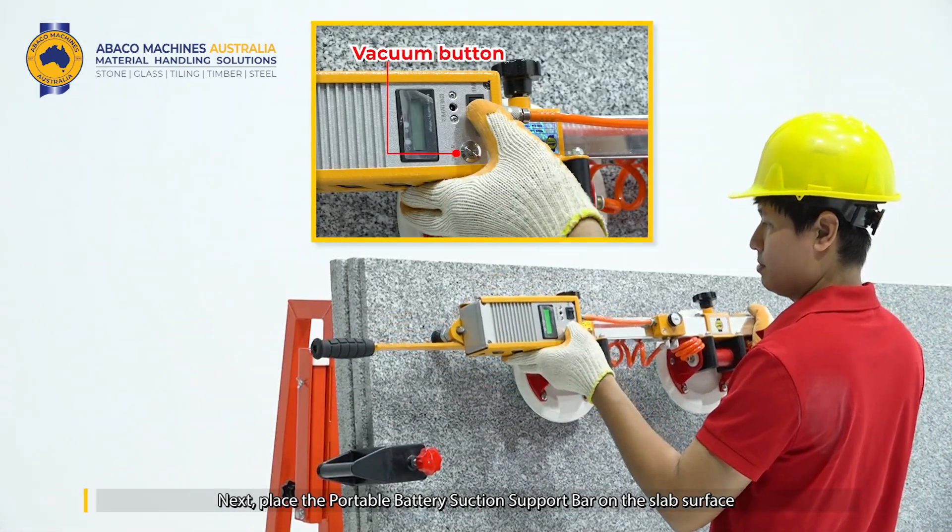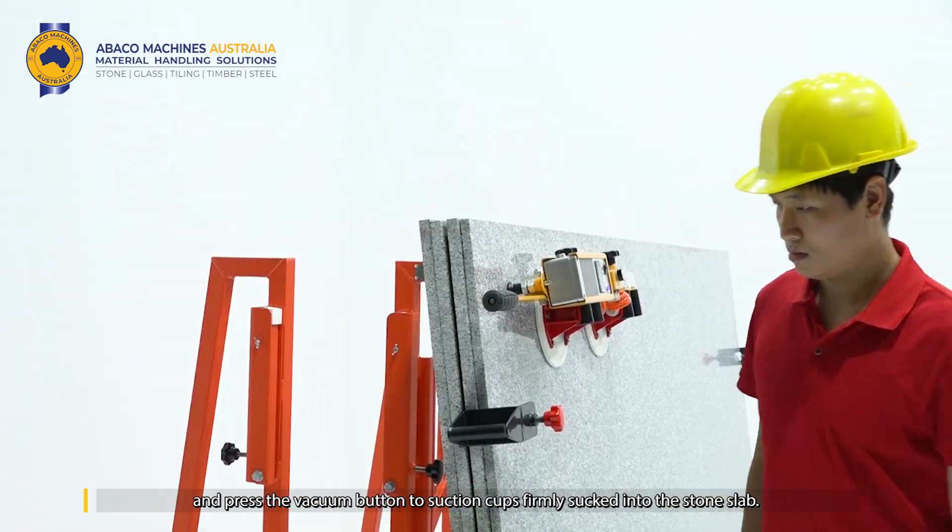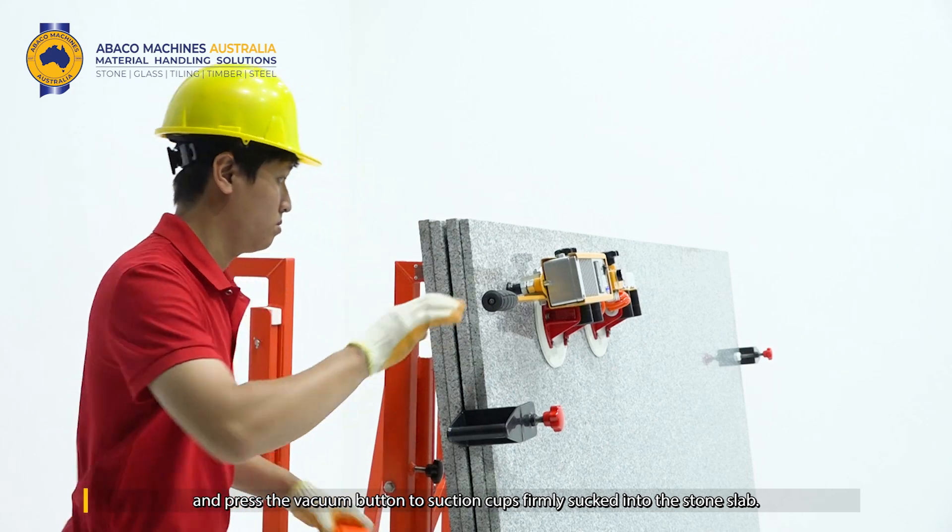Next, place the portable battery suction support bar on the slab surface, and press the vacuum button to suction the cups firmly into the stone slab.